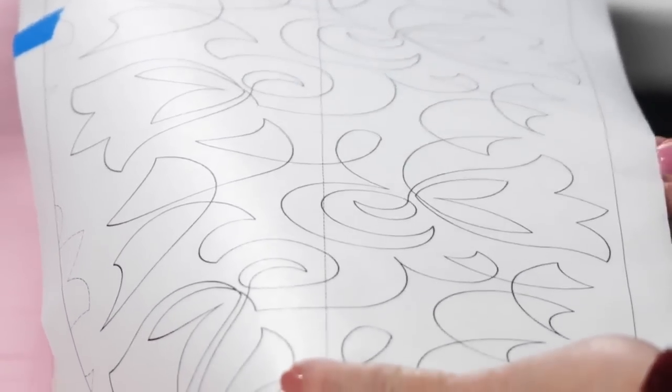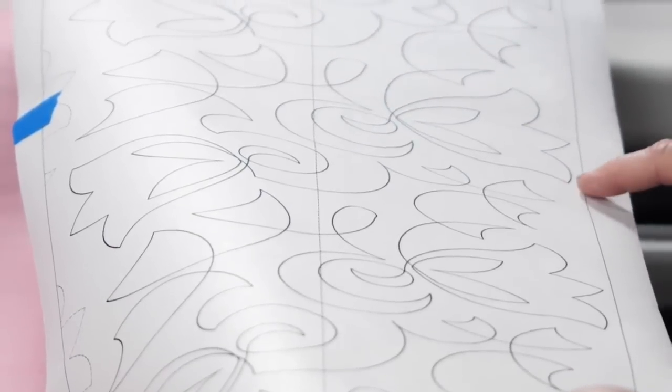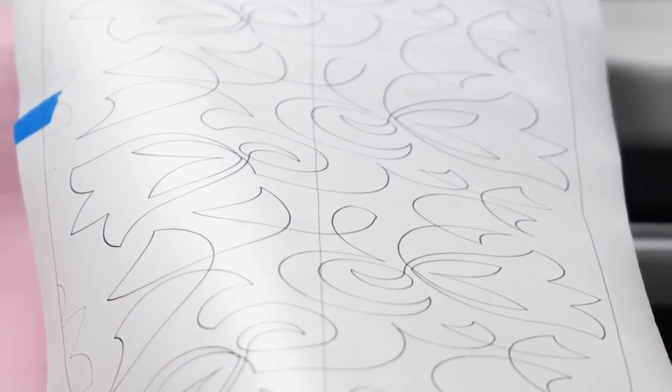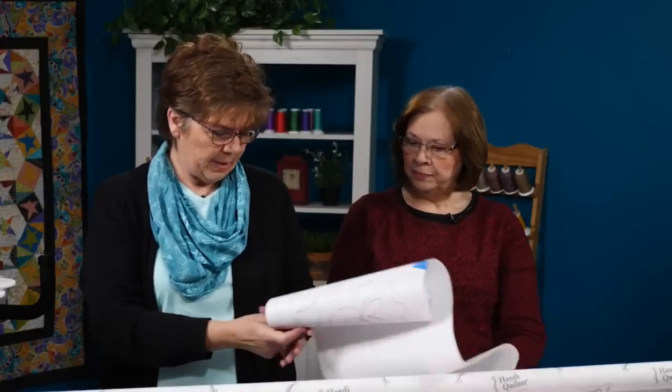Shorter distances are actually easier than longer distances — a shorter line that you have to stay on, because you have to follow that line with the laser light. Kind of small curves are easy to stay on rather than trying to take your machine and go way out on a great big curve and back. Little curves work good. That one's called Bellflower.